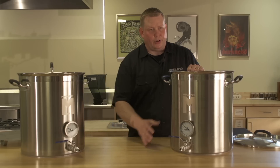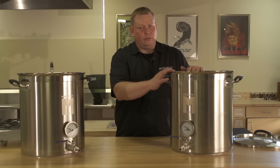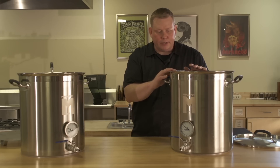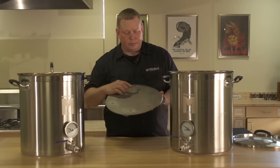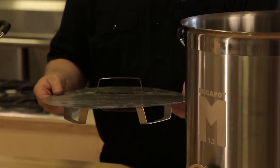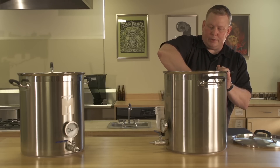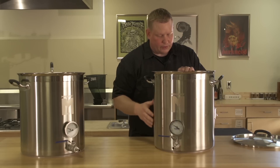Now that we have the ball valve and thermometer installed, this kettle is ready to go as a boil kettle or a hot liquor tank. Today we're going to use it as a mash tun. To do that, we'll add our false bottom — perforated so it can filter out the grain bed. Drop it in at an angle to get it underneath the thermometer probe, then just drop it straight down, and it's all set.